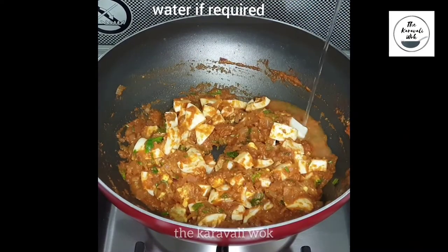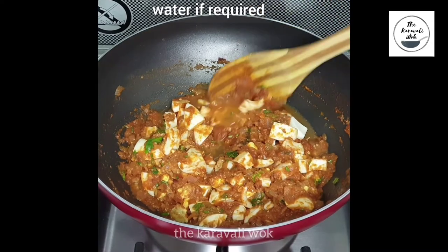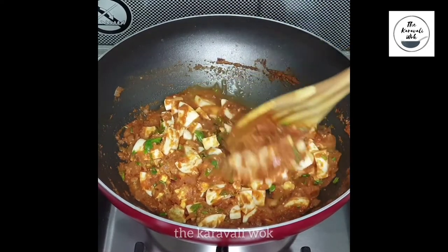If you find that your gravy is quite thick at this point, you can add some water as required and adjust the consistency of your gravy.